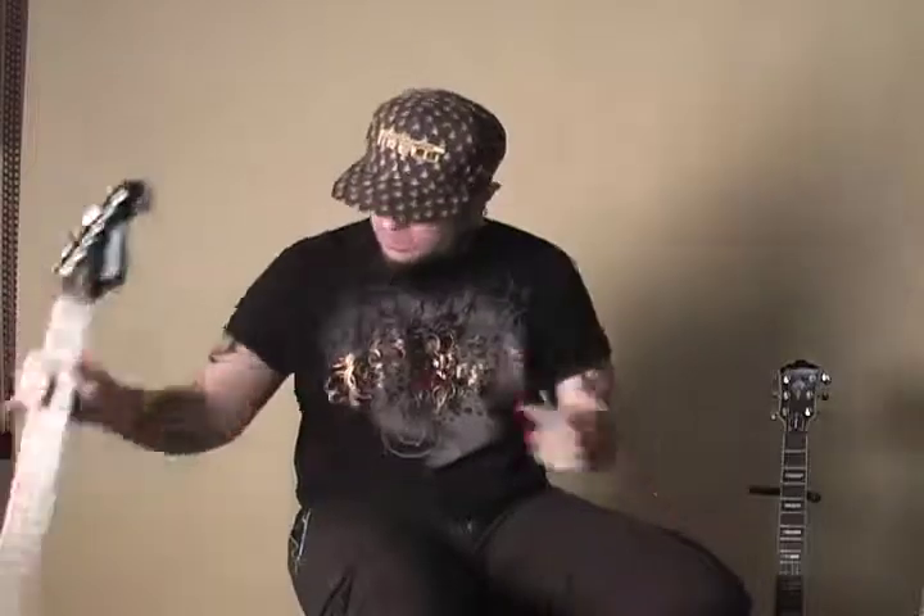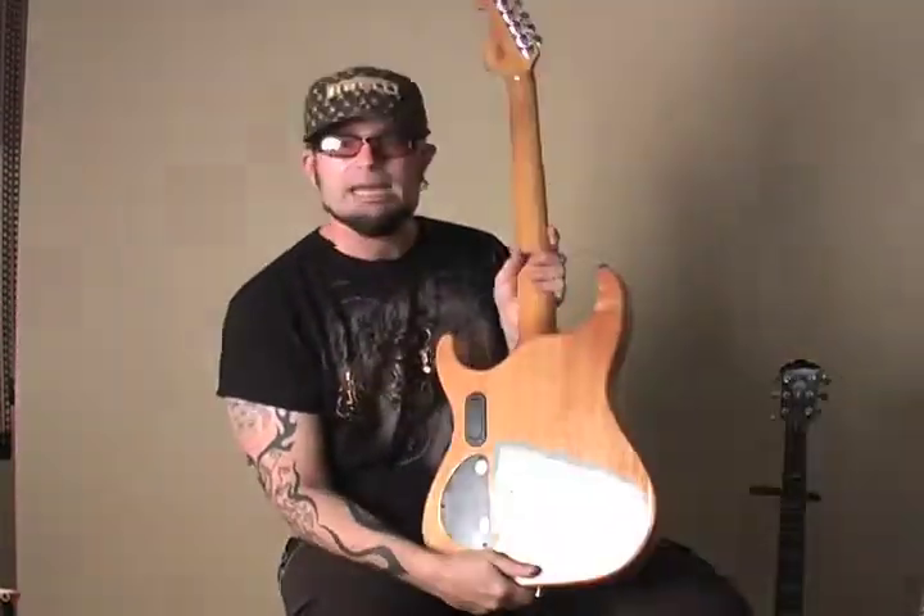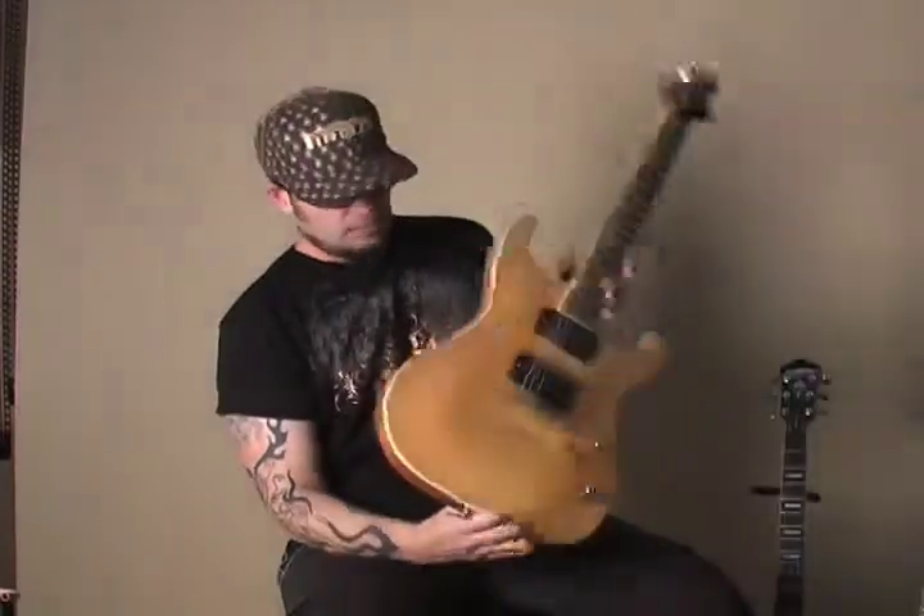What we have here is a tunamatic style bridge that strings through the body. You might wonder why string through the body — it gives it a little different sound. I've found that when you string a guitar through the body, it gives it a little more chest, a little more snap to it too. It's a popular way to string up a guitar.